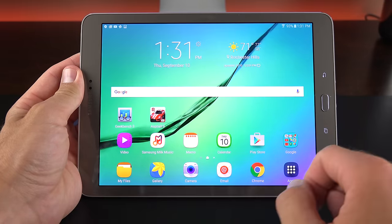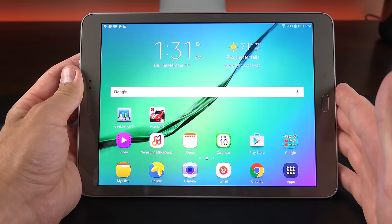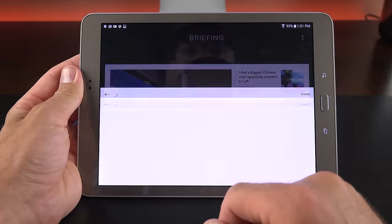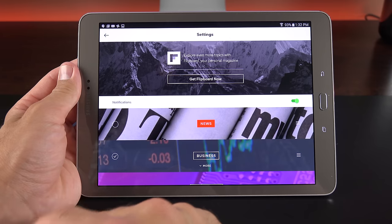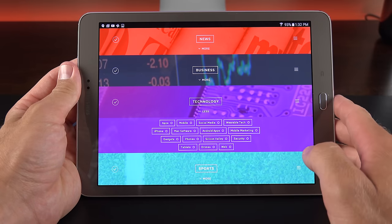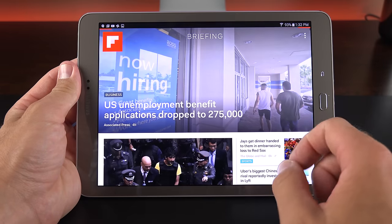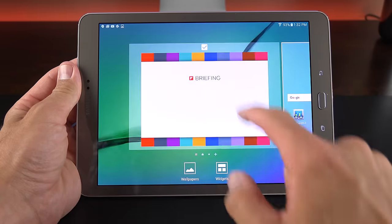On the main home screen we can swipe between available pages. Microsoft has a strong presence with a lot of their apps pre-installed. Swiping all the way to the right gets us to Flipboard Briefing, which looks especially nice on this tablet in a magazine view. You can modify feeds in settings — limit categories like news, business, or technology — and rearrange them using the grab bars. If you don't want Flipboard Briefing at all, pinch in on the home screen, swipe right, and unselect it.